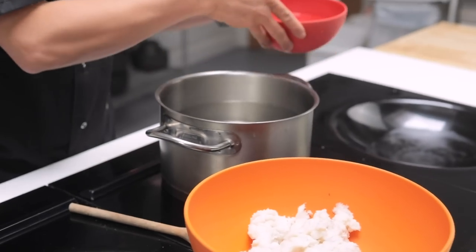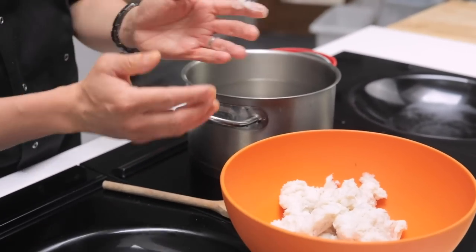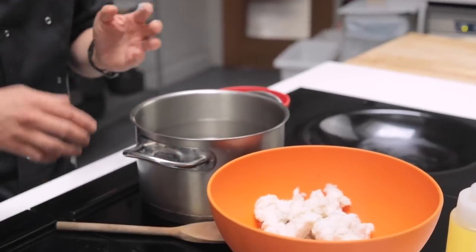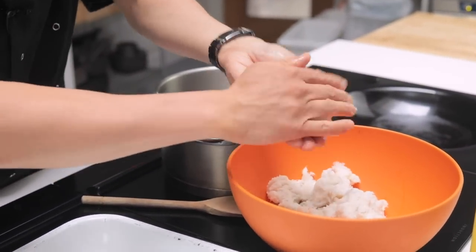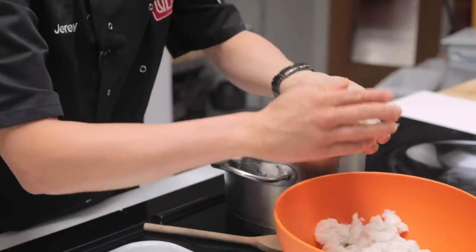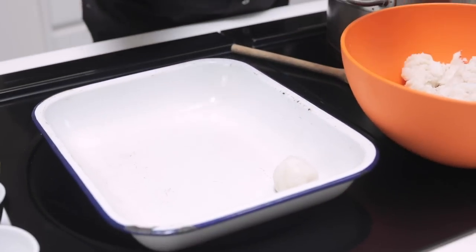My mix is ready, nice and lightly seasoned. I'm just bringing this to boil — you can either shape and boil as you go. I've got some cold water here for my hands just to help me shape the balls, or you can have a tray ready and get all your fish balls prepared. You want to go for small golf ball sized pieces.